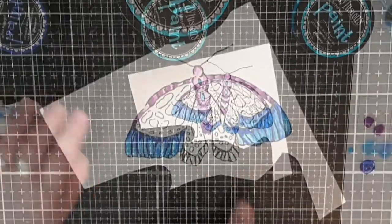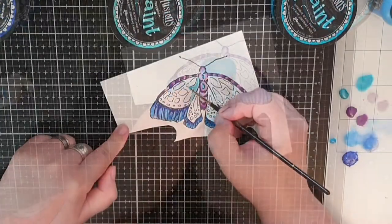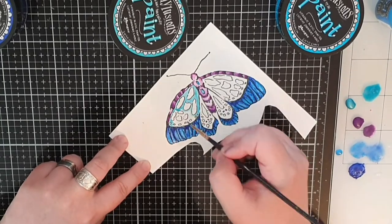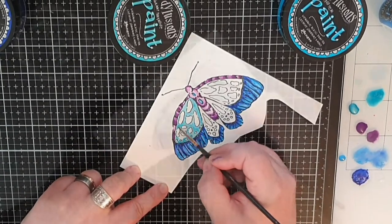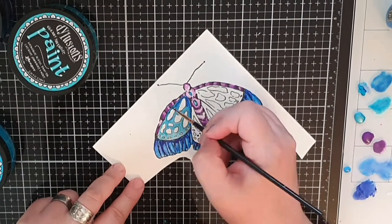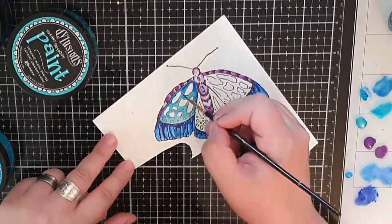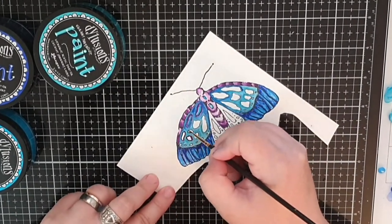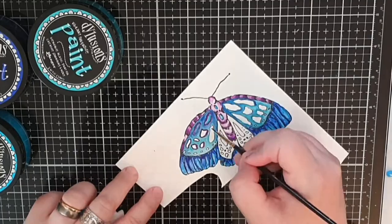For the inside of the wings I use shimmer paint in calypso teal and after midnight to give them some shade. Then I outline the spots with purple and fill them in with calypso teal and after midnight. For the inner wings I use crushed grapes and after midnight and blend them out with water.